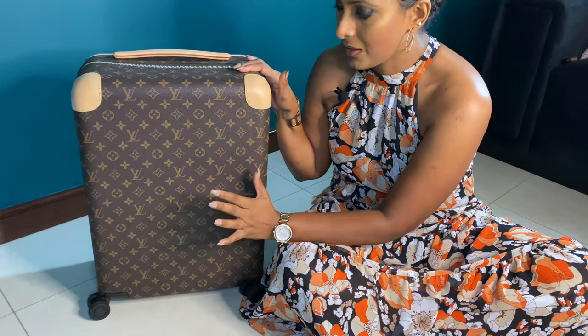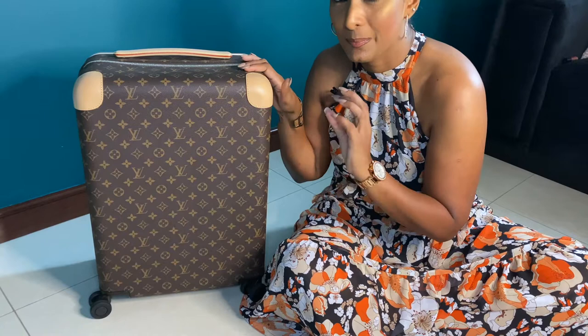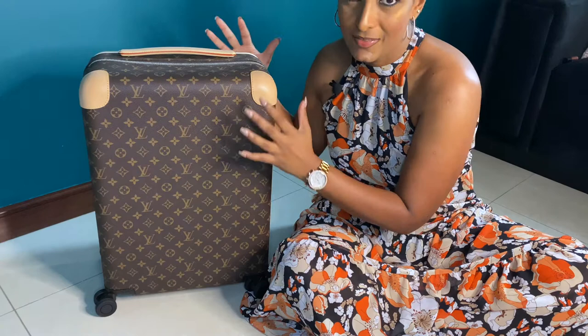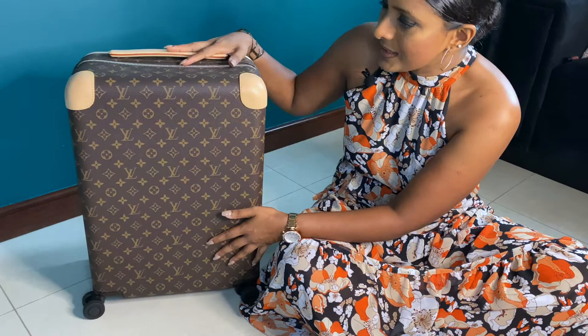If I'm owning any luggage from a luxury brand, I wouldn't want to check it in — I'd always want designer luggage to be with me. So I would never buy anything bigger than this in a designer brand.